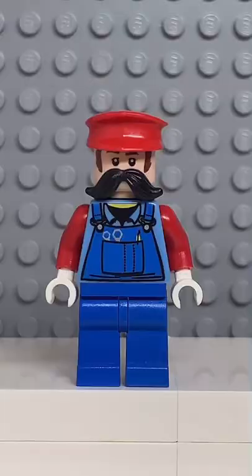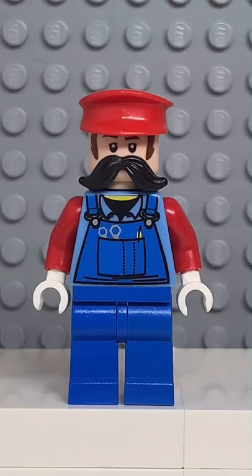And now that we have all the pieces, let's make this minifig. And here we have my Lego Mario. And for an accessory, I gave him a Super Mushroom.